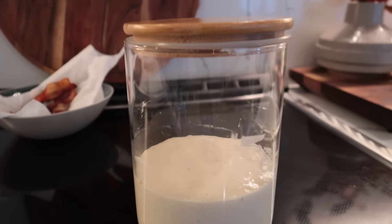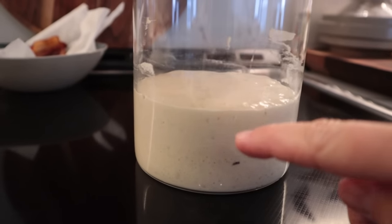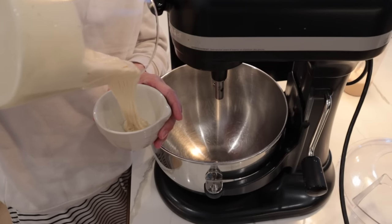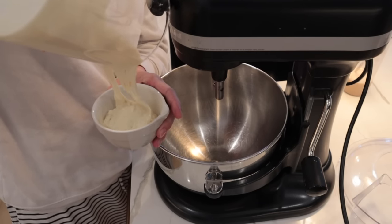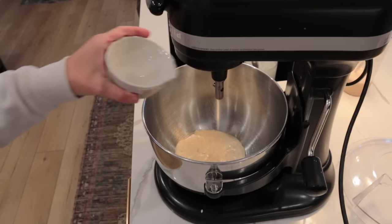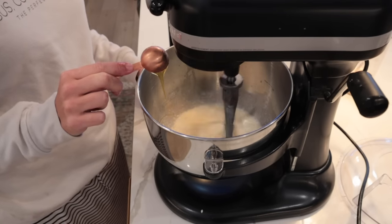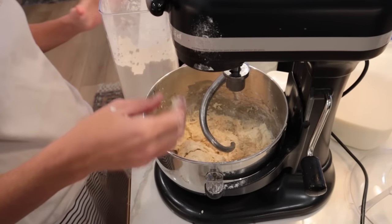Moving on to sourdough — I'm feeding my starter. This is one I keep in the fridge and I'll pull it out every couple of weeks. I've had this starter since around March and I made it myself, so I've been trying to keep it alive. In this video I didn't film it, but I almost destroyed it — never fear, it is very hearty and still going. I enjoy making things with sourdough and I wanted to make some sourdough bread. I also made regular bread as well.